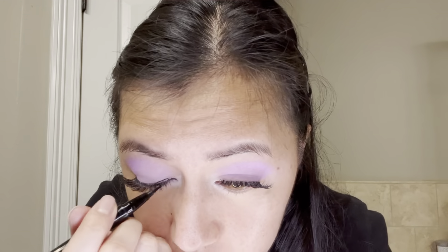Using my EM Cosmetics liquid eyeliner, I will start to line the base of my falsies and I will also create a little wing on the outer corner of my eyes.